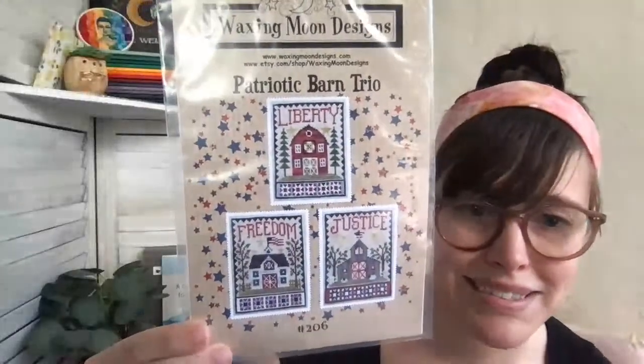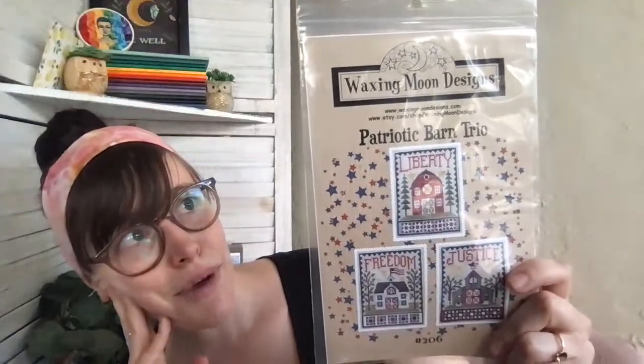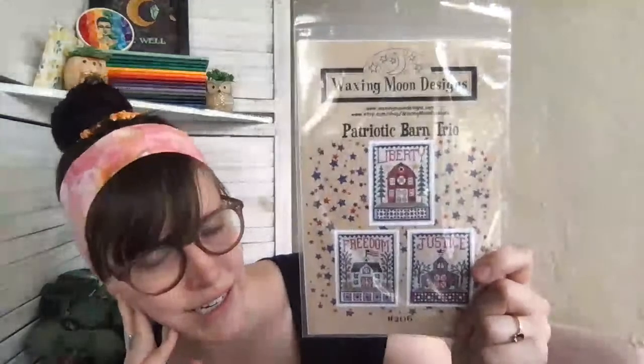Another patriotic one from Waxy Moon Designs — 'Patriotic Barn Trio.' There's Liberty, Justice, and Freedom, just the cutest little barns. I love Waxy Moon — she has a whole bunch of these trio sets: haunted houses, Christmas houses, seasonal houses, month designs, and other holiday trios. They're just all so good. I haven't stitched any of them but I love them all. Growing up we had a barn in our backyard — it did not look as cute as any of these.